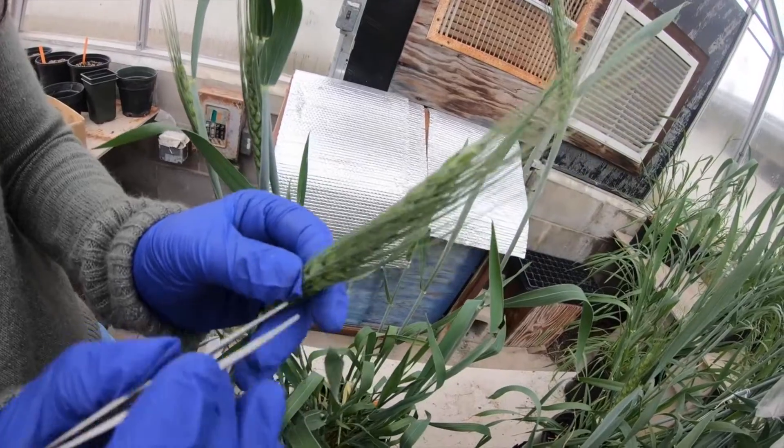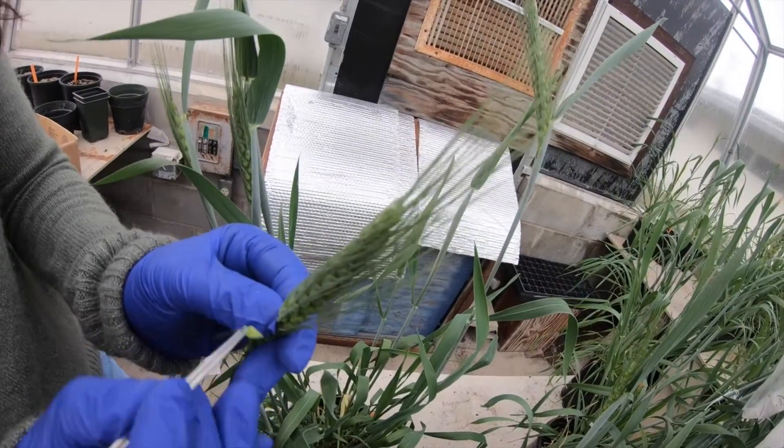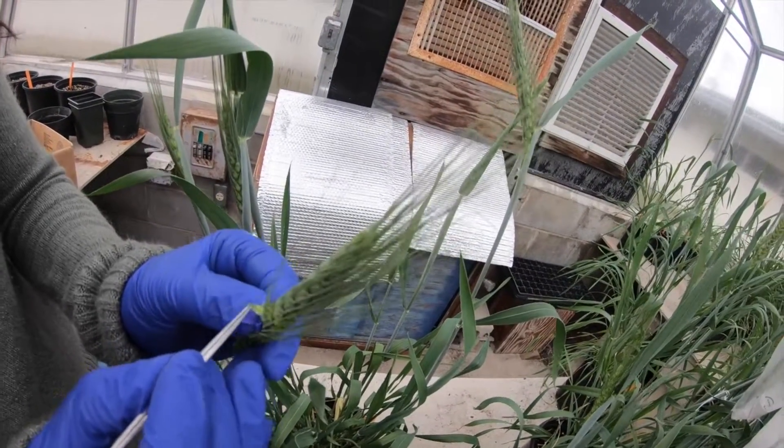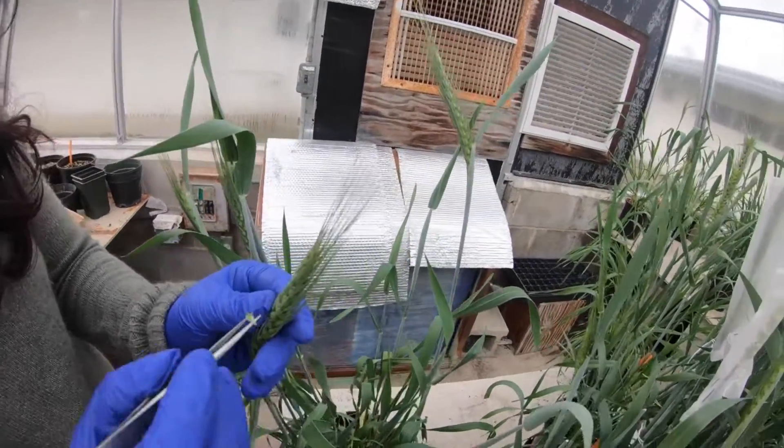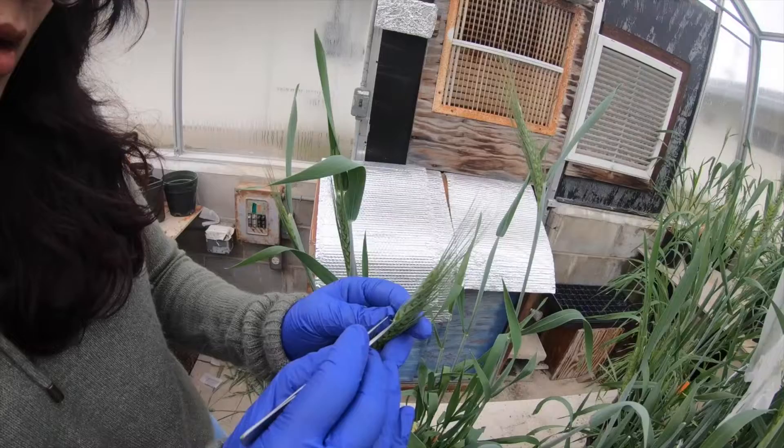We are just plucking them out. We finish one complete row from top to bottom and then move to the other side of the flower.